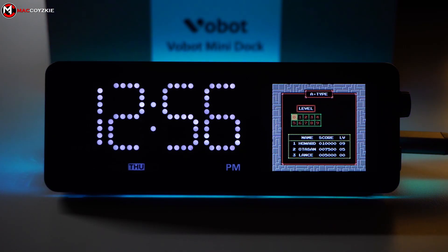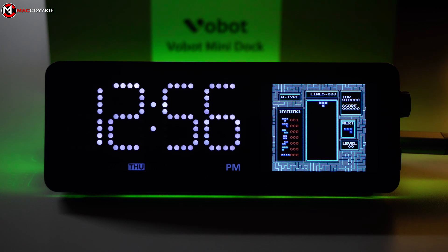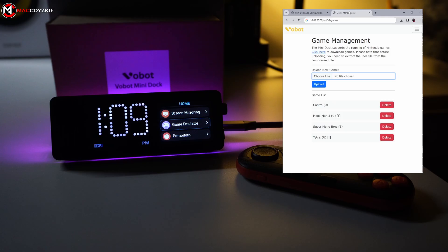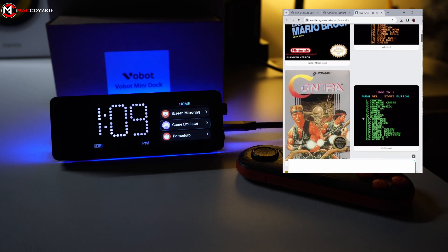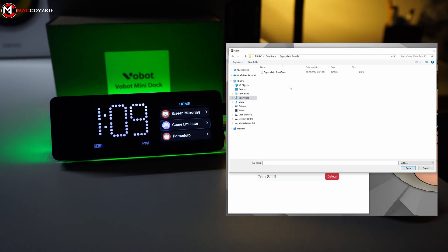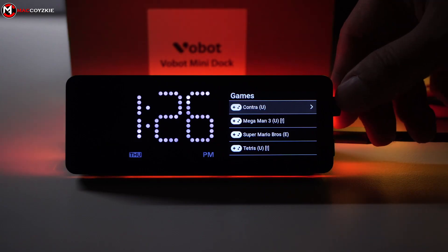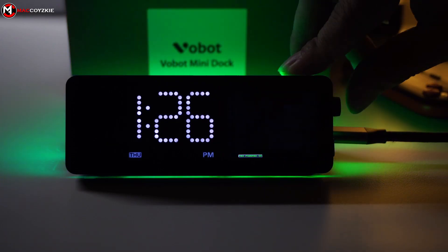Now let's check out the fun part: the game emulator. Yes, you can play some old-school games on this small display. In the game management section, you can download games and upload them to the docking station — click the link, download any games you desire, extract and upload. This is where the controller comes in. I already downloaded some games so let's check it out.